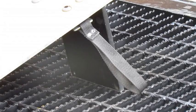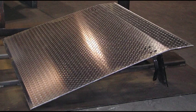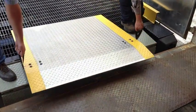Our dock plates come standard with knuckle-saver lifting straps. Available in aluminum or steel construction, Copperloy dock plates are manufactured in a variety of different sizes and capacities.